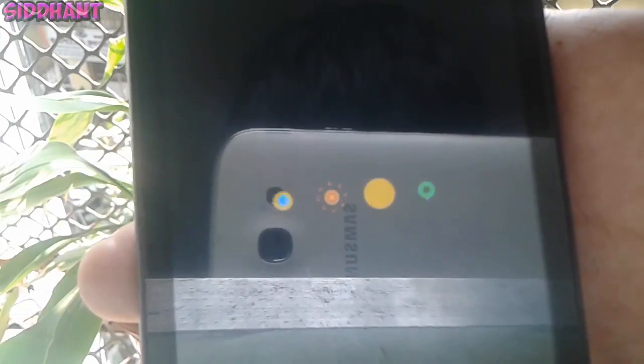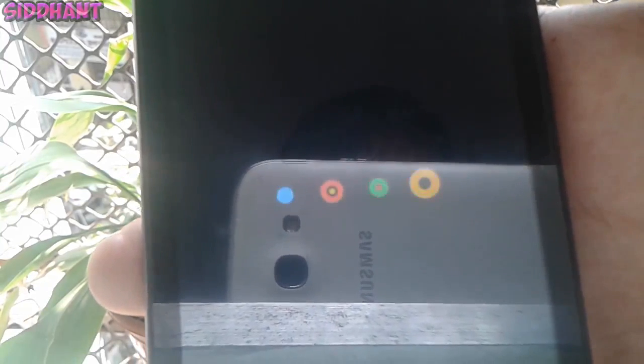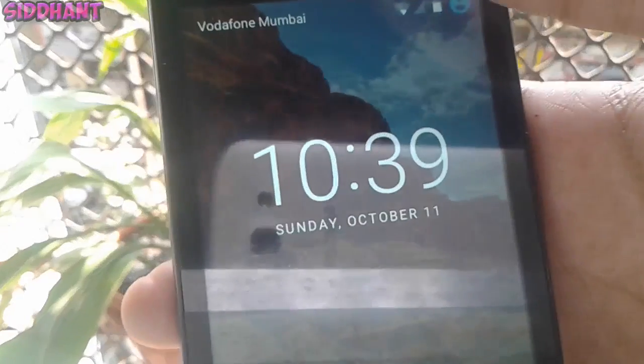You also get the new boot logo with pretty cool animations. Android 6.0 has a lot of smooth animations, as you guys can see. Once it's done it will show you the Android logo.